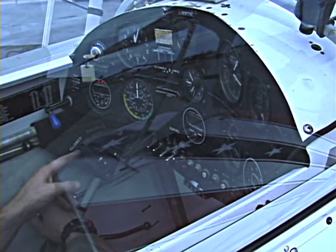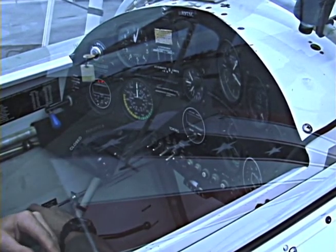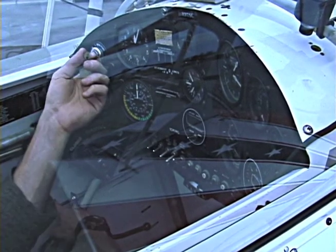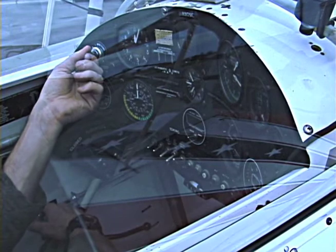Okay, the plane's been primed, the throttle is cracked, the mixture is cut off — we're ready to start the airplane. Say the magic words: clear. And here we go.